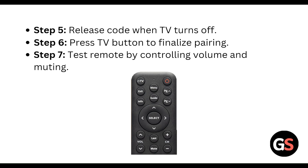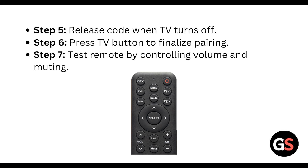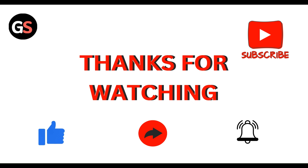Test the remote by controlling the volume and muting. These are the steps you can use to program your Optimum remote to your Samsung TV. Thanks, guys — have a nice day, and don't forget to subscribe to our YouTube channel.